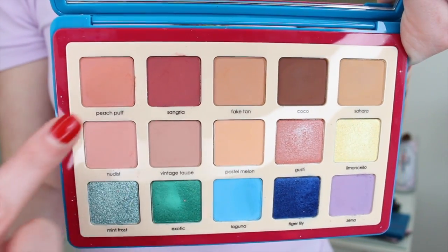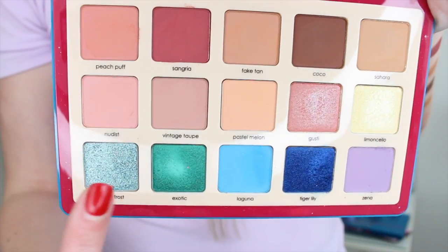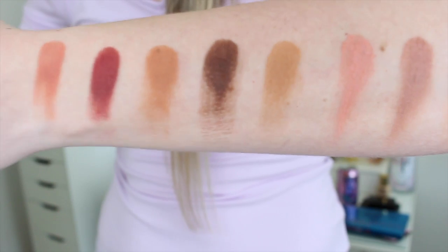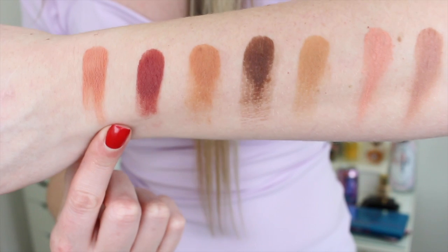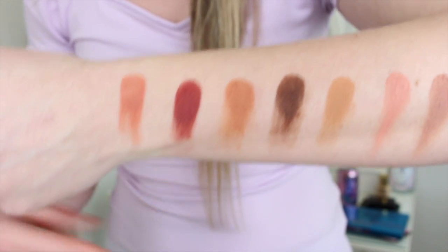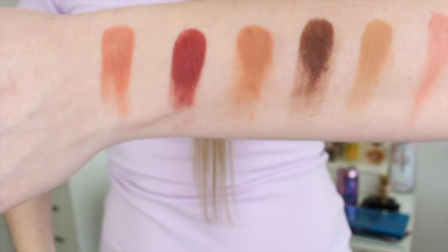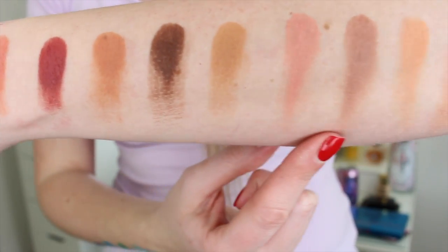I've swatched them all in rows on my arm. I'm going to show you the swatches starting in this corner. I already have some thoughts — I feel like the mattes are a little bit patchy in swatch form. We don't wear eyeshadows swatched on our arms, so I think application on the eyes will be the most telling. But you can already see that some of these mattes are a little on the patchy side, especially the more pigmented ones.